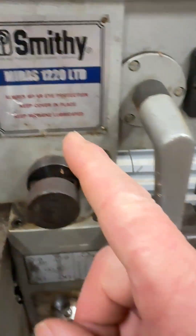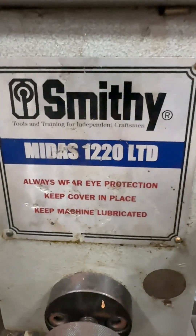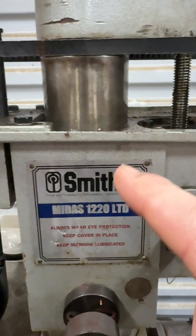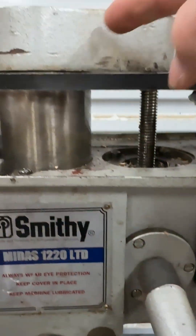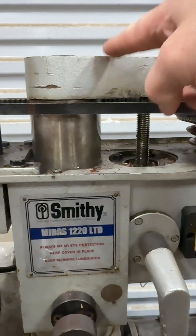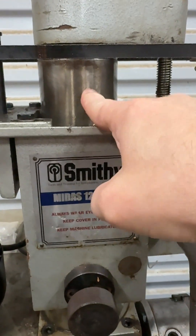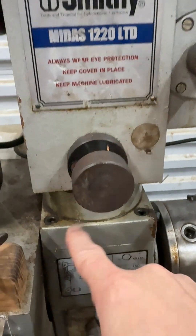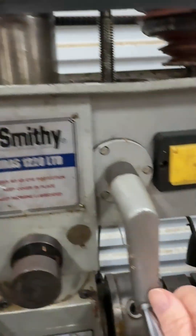Evening everybody, another splendid day here in the shop. What we got right here is a Smitty Midas 1220 LTD. I had a question on another video about how this lead screw works and how it uses this chunk of metal to lift the mill head up and down. This is a fixed column that goes all the way down, and this column slides up and down with this lead screw.